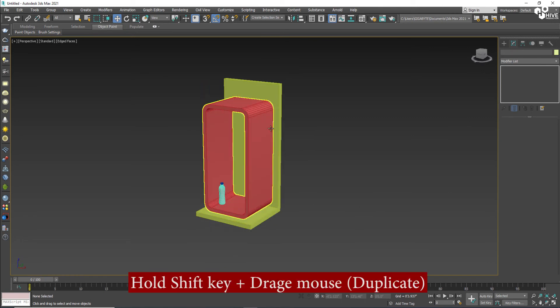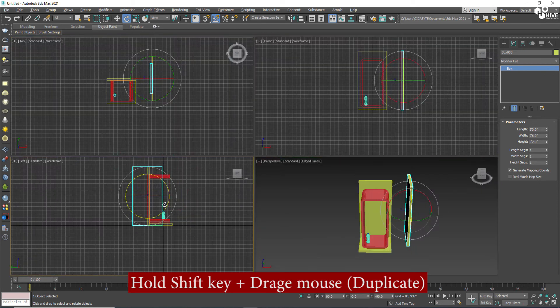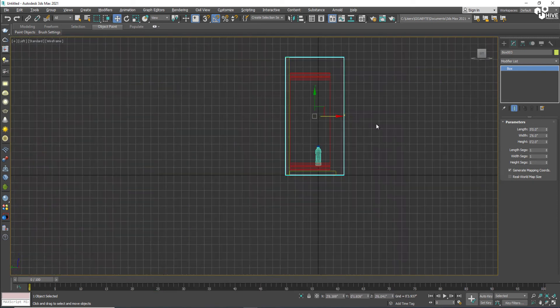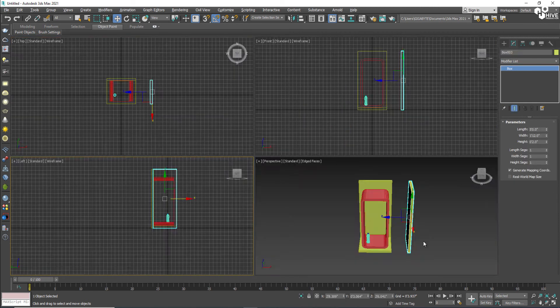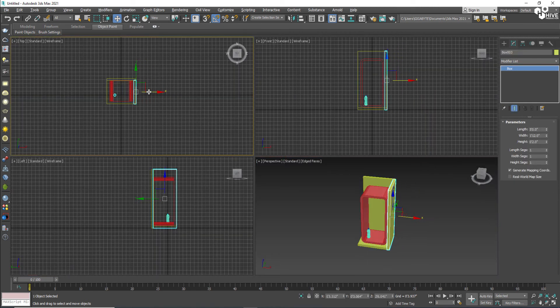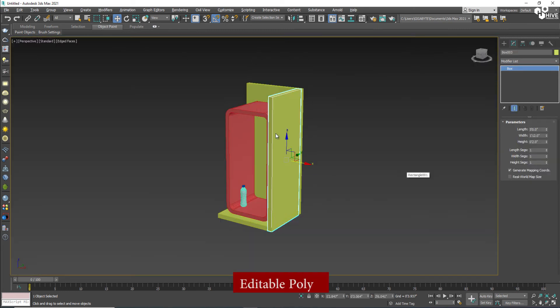Once again, this is much better — the bottle will be set in position. I'm going to delete some, duplicate again, rotate them and set them aside on the right and left side of this fridge as a decorative piece.